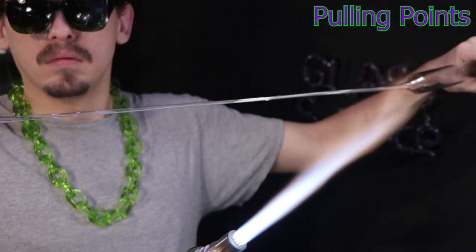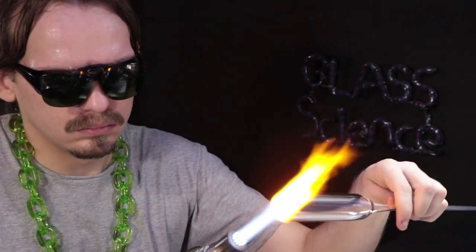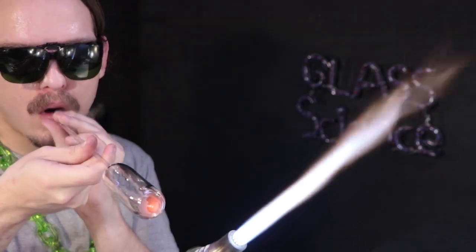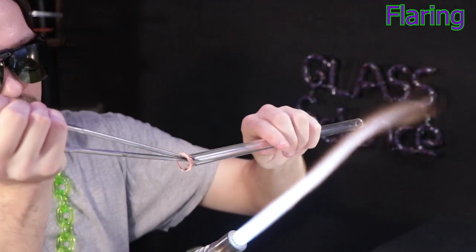My other point didn't really work out as I wanted, so I'll go ahead and melt it off and go in for an attachment on the blow tube. I'll heat up that end a little bit to thicken it up and then puff into it to round it out. And real quick, I'll switch over to a tube and flare it open for that blow tube attachment.